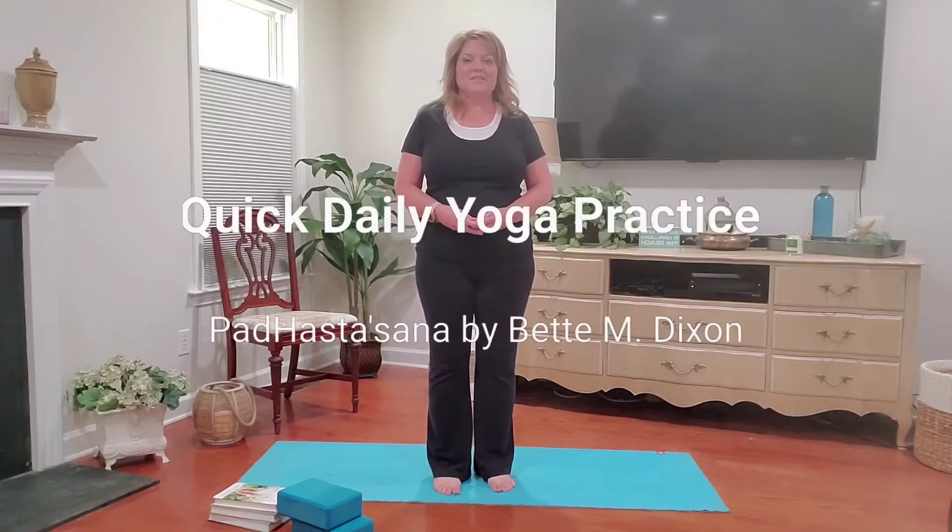Hey everybody, this is Betty Dixon. I thought I'd share with you an asana which can be rejuvenating, tonifying, and invigorating all at the same time.